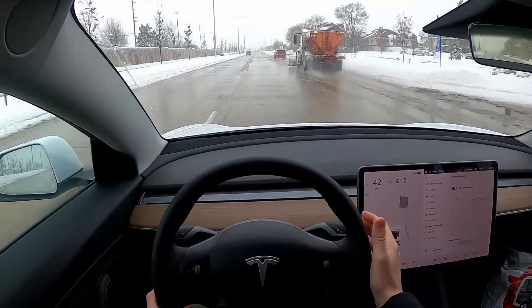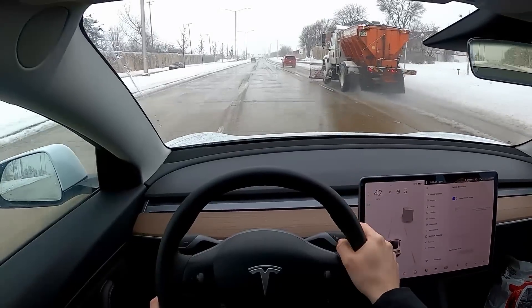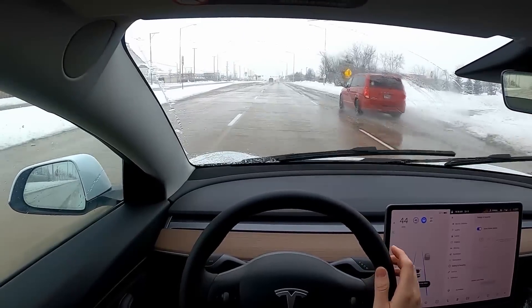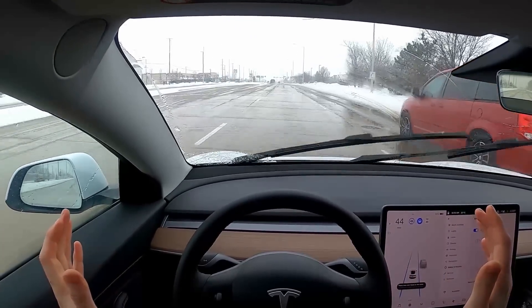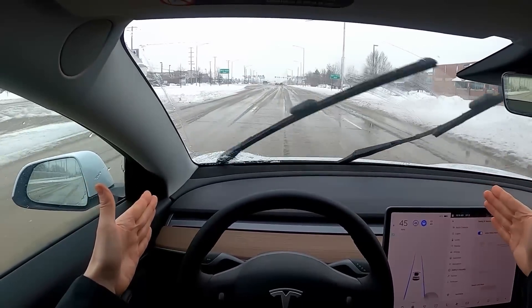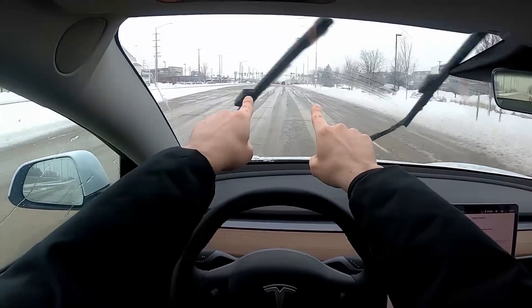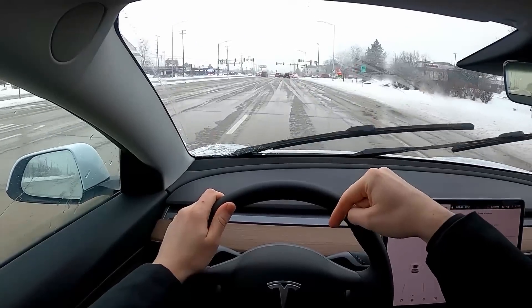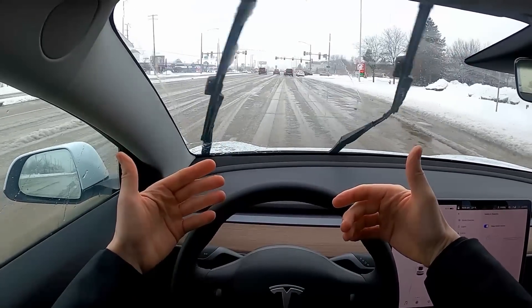Once we have that, we're going to adjust the stalk down twice to go to the cruise control setting — one, two. Now the car is driving completely on its own, keeping with the lanes in the road. It will not stop for us up ahead, however, so I am hitting the brake pedal myself to bring us to a complete stop.